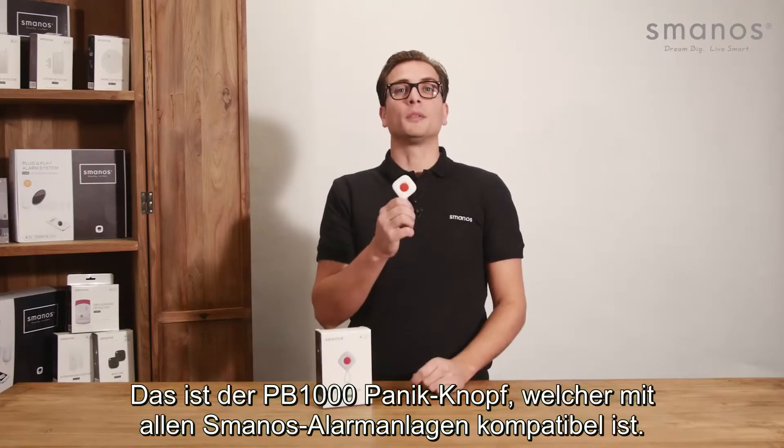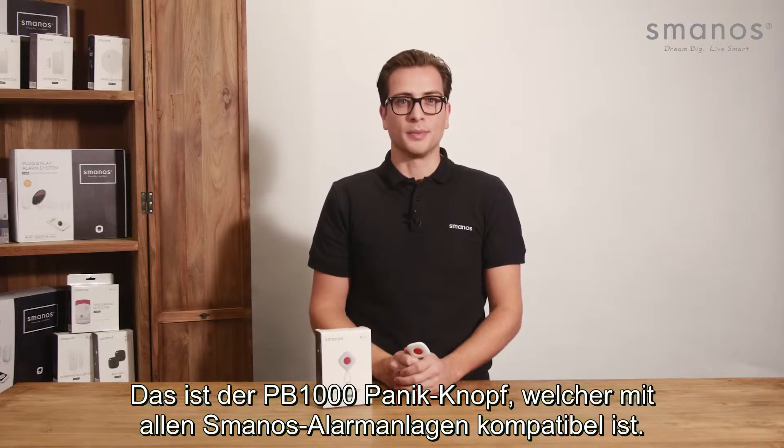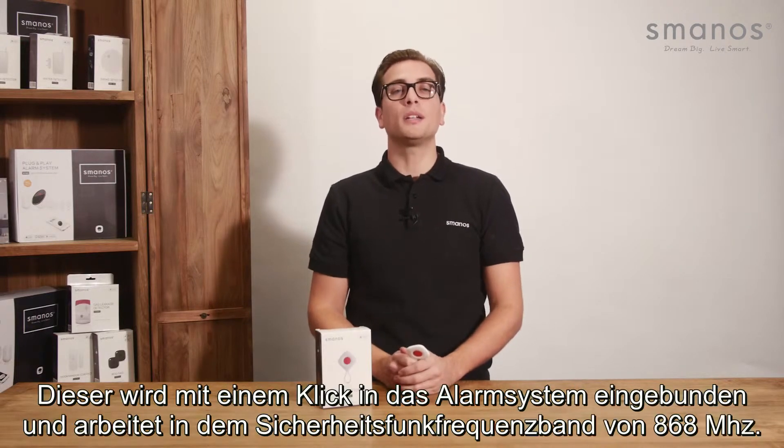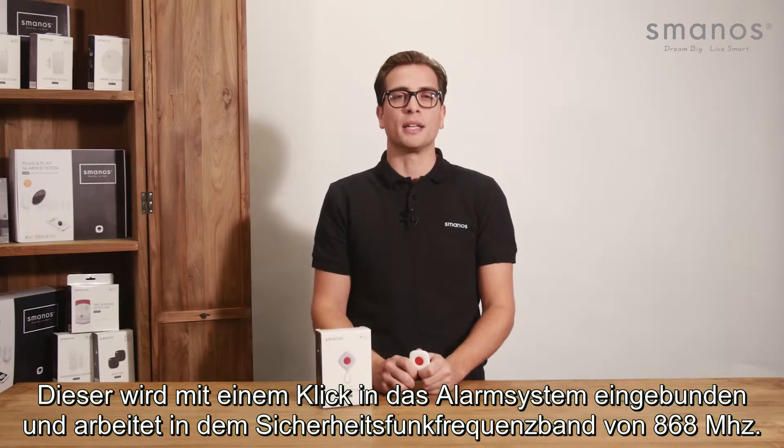Hello there! This is the Smanos PB1000 Panic Button, which can be used with all Smanos control panels. It can be connected with one click on the button, and it works on a frequency especially made for security at 868 MHz.